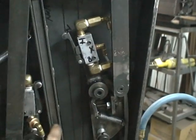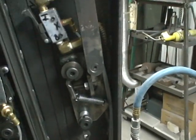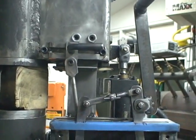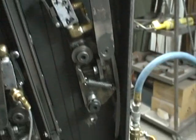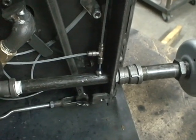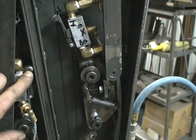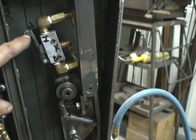This is how the hammer works — you have that control arm right here which runs down and it's connected to the treadle. So when you step on the treadle you're changing the angle of the control arm. In this particular position you notice that this air valve is touching the control arm.